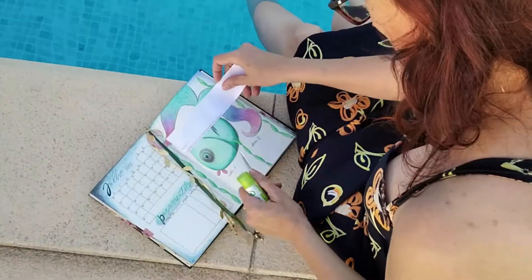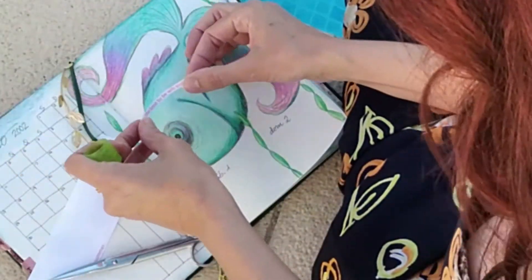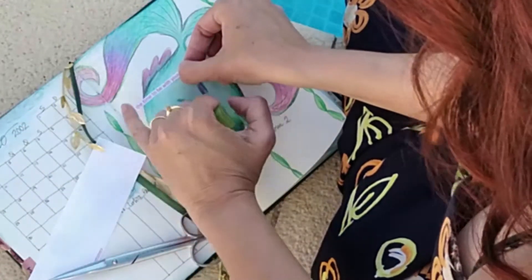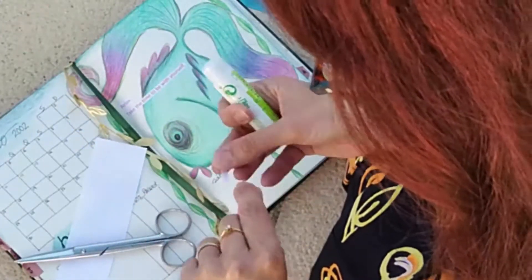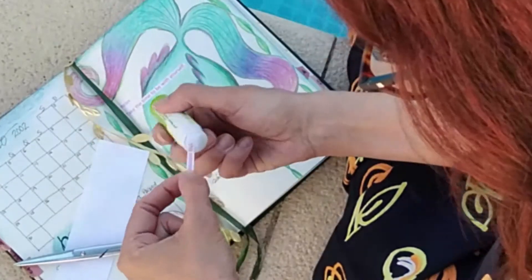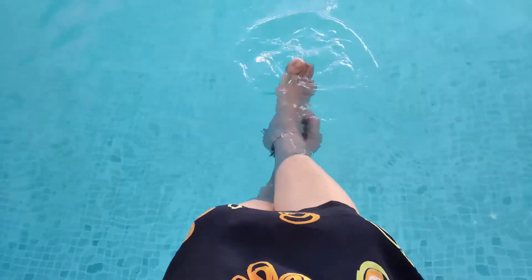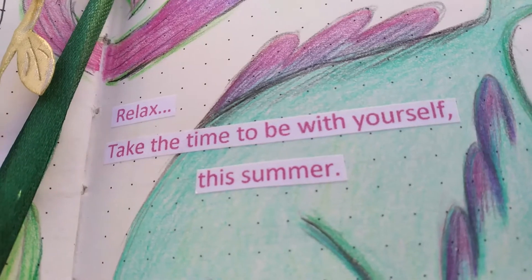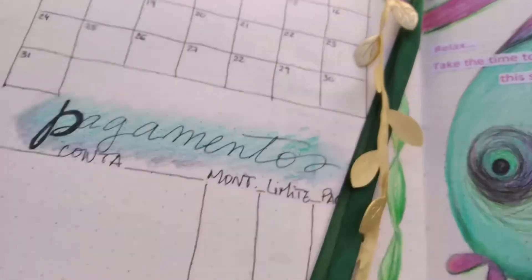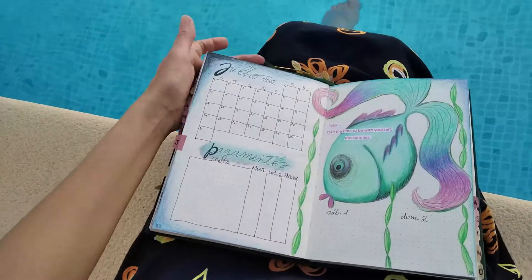Here you see me gluing the centers for the month, because I just did it at the end — first I drew everything and then I glued the text. You already saw it when I did the cover page, but in fact I glued it at the end. And here you can see it all: "Relax, take time to be with yourself this summer." Don't forget — that's very important. This is my first page, really simple as always. I really love these colors.